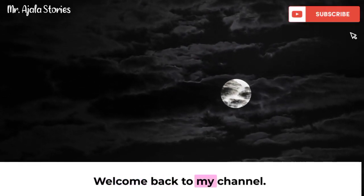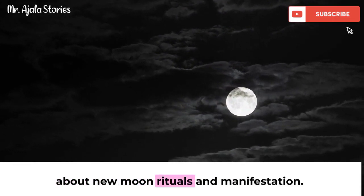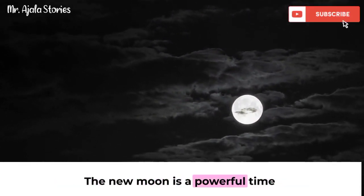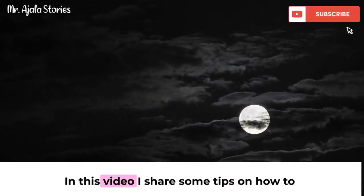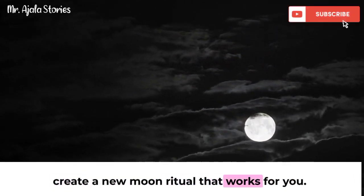Hey everyone, welcome back to my channel. Today we are going to be talking about new moon rituals and manifestation. The new moon is a powerful time to set intentions and manifest your desires. In this video, I'll share some tips on how to create a new moon ritual that works for you.